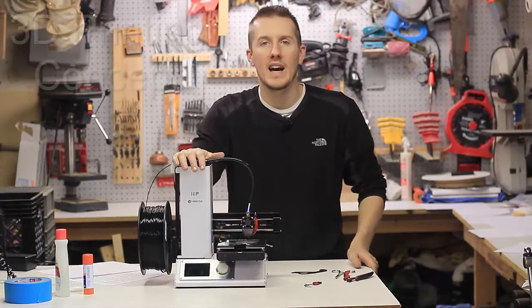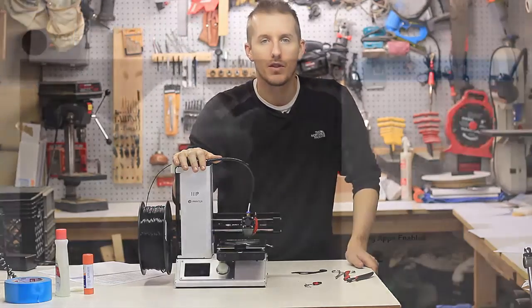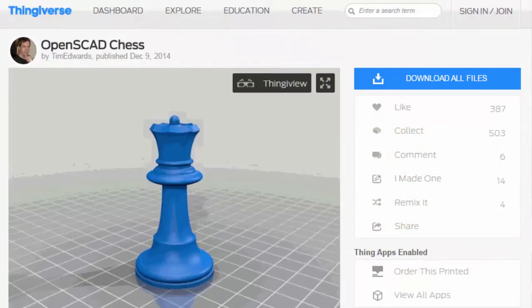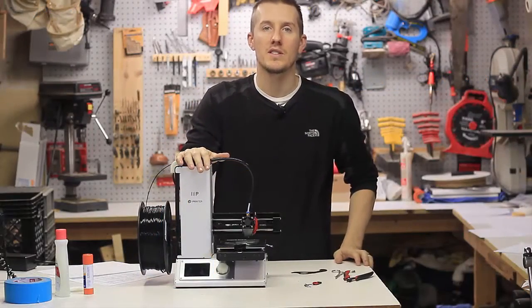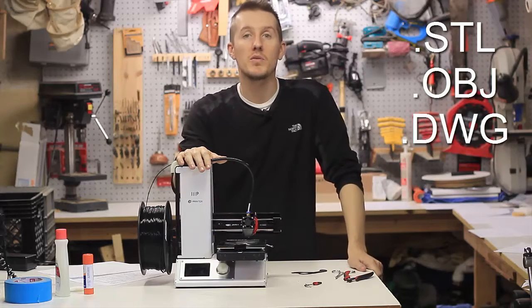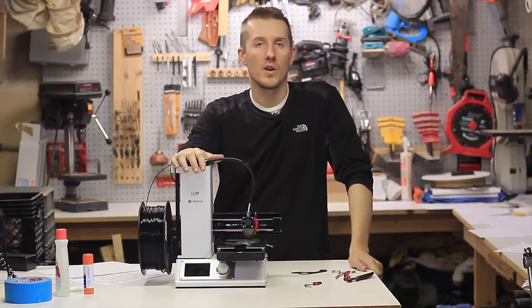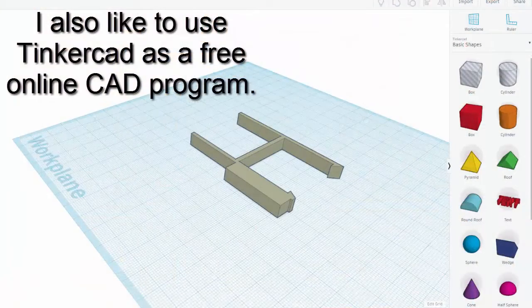I wanted to start with the concept of 3D printing. You'll go online to places like Thingiverse and other websites, and you'll get a 3D part. Parts are drawn in 3D and saved as .stl. There's also OBJ, and AutoCAD will save it as .DWG. So all these 3D parts are drawn in SolidWorks, or AutoCAD, or Google SketchUp — and that's all they are. They're a 3D part.